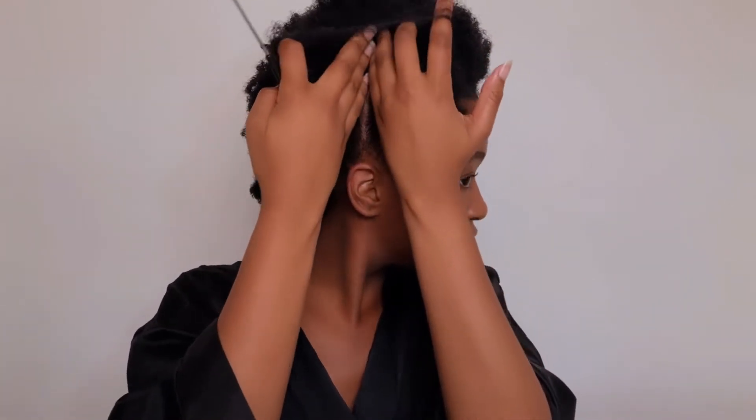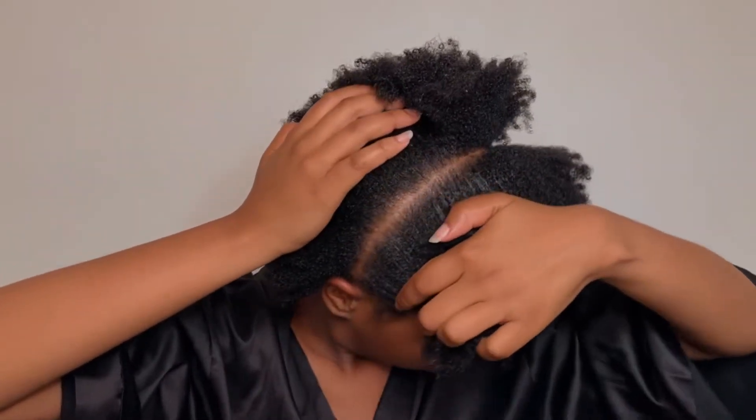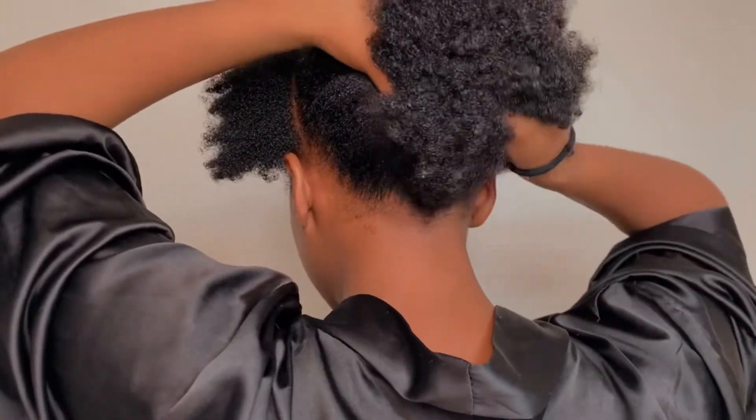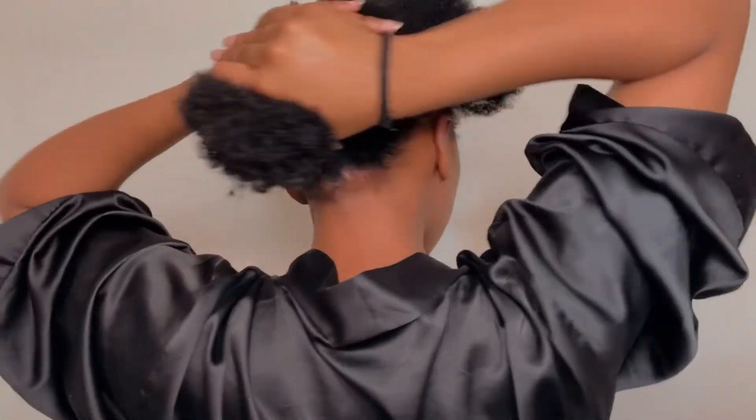Please take note of how gentle I'm being with my hair to prevent hair breakage. Pro tip: when combing your hair, always start from the ends and be as gentle as possible.